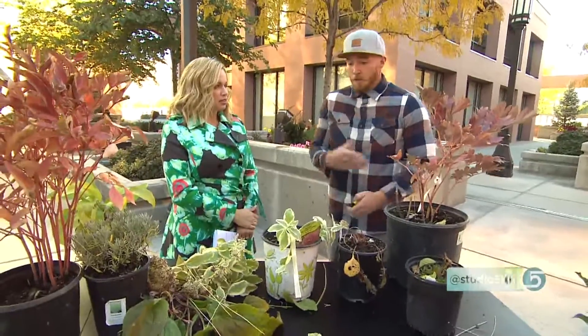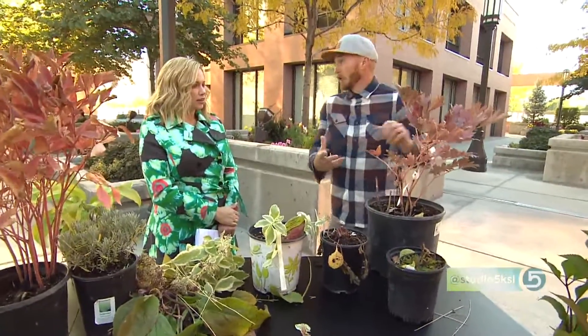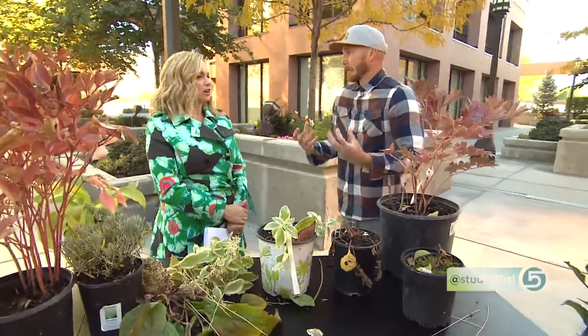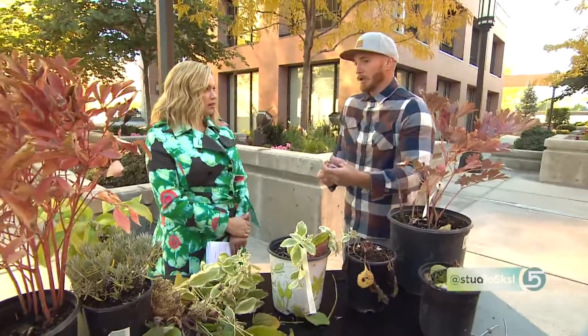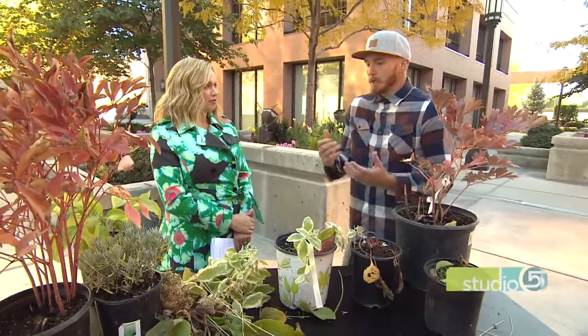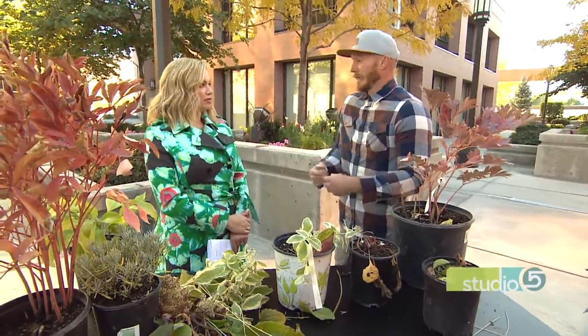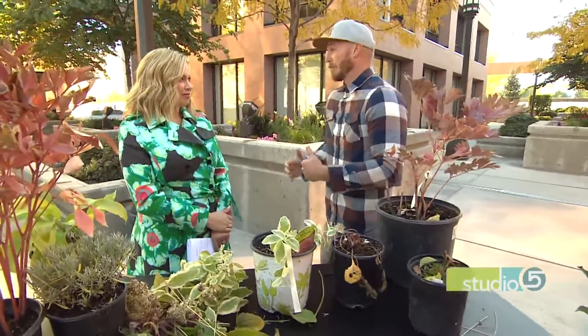When should you be doing this? With most perennials, you'll want to make sure you've got your fall color or it's dropped its leaves altogether. If it's just in its fall color, you can actually help it go into winter and shut down. On some of the evergreens, you'll want to make sure you winter water those. It's hard to do, but if you can get out there, it's going to help them get through the winter a little bit better.